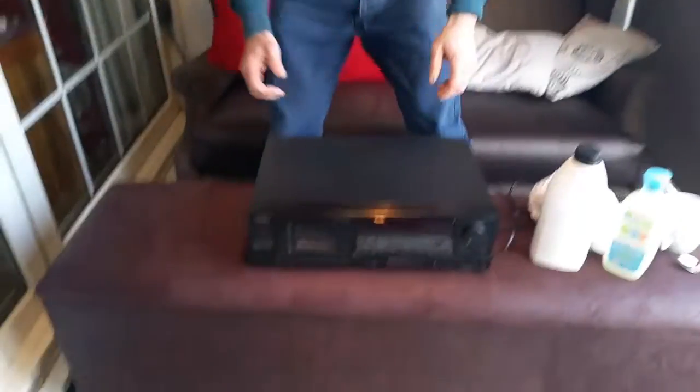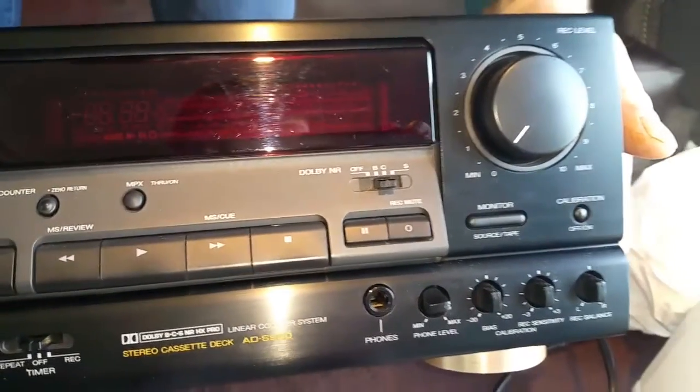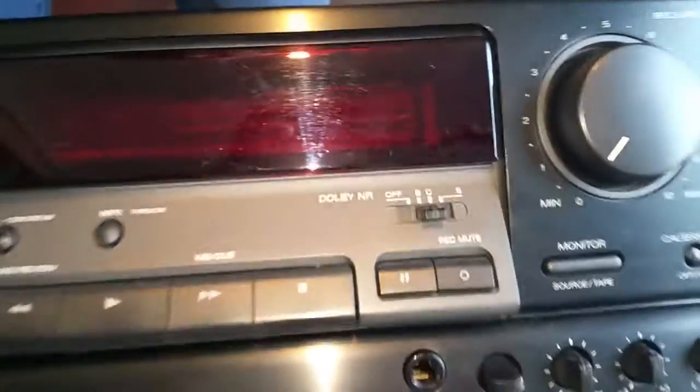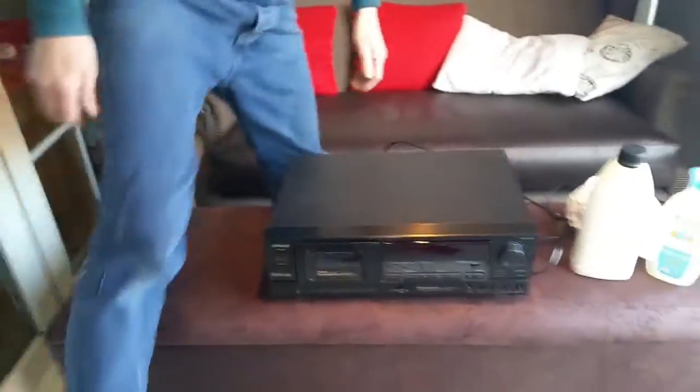Welcome back to another Tweak of Our video. Today this video is about cleaning cassette heads. We have a really nice condition AWA ADS 950 with Dolby C, Dolby S, and Dolby B.